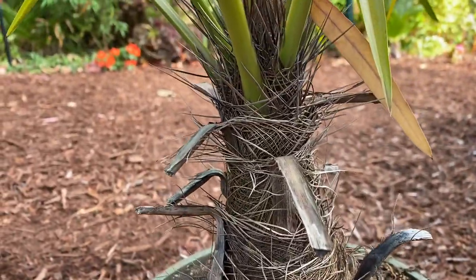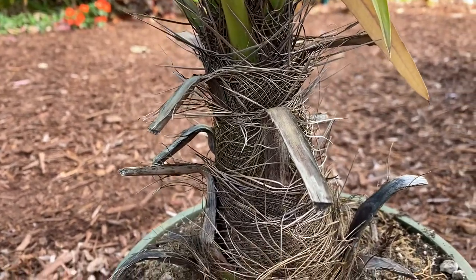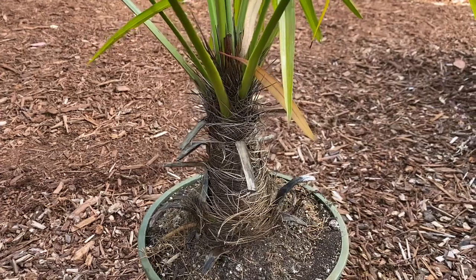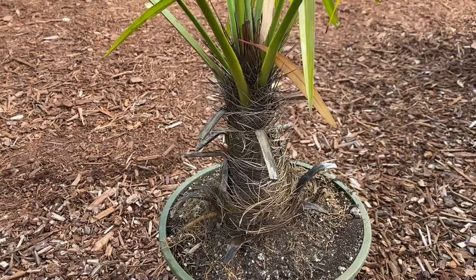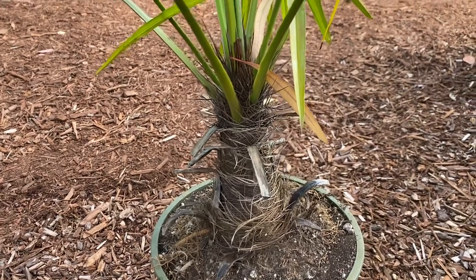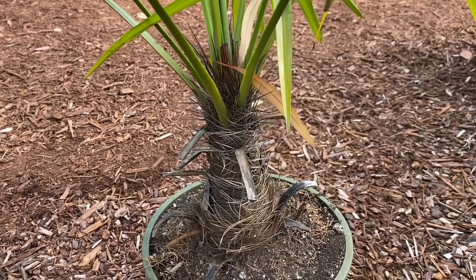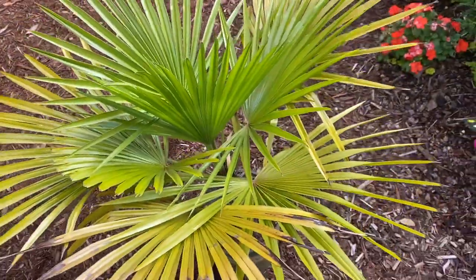There is another species, Trithrinax campestris, and I've heard of people having success with that in BC. This one — there were a couple of people in the UK that tried to grow it and said it didn't really like the winters that much, so that's a bad sign for me. It was a bit of an impulse buy, to be honest — I couldn't pass it up at the price, so I kind of read about it after the fact.